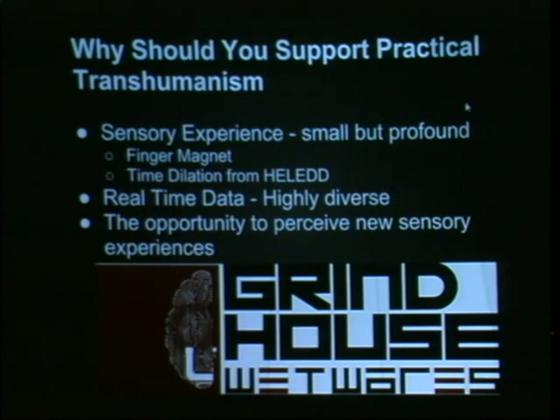We focus on sensory experience — small but profound. I use my finger magnet every day, but it's not a dramatic impact on my life. Yet it's so profound knowing there's this invisible world that people can have access to with a small enhancement. I actually troubleshot a laptop power bridge issue once by basically hovering my hand over the power brick and realizing the power bridge was outputting funny stuff.